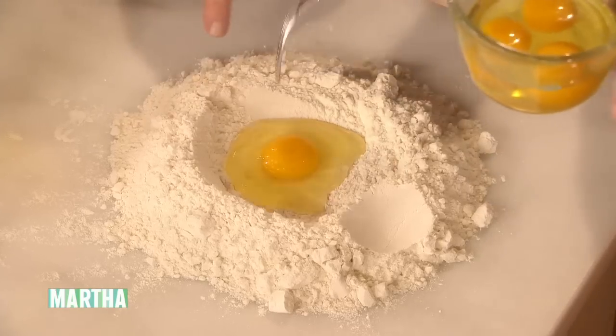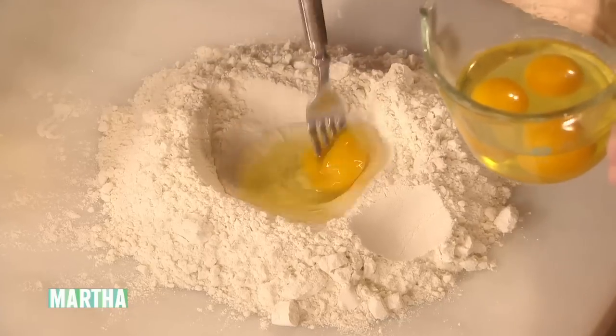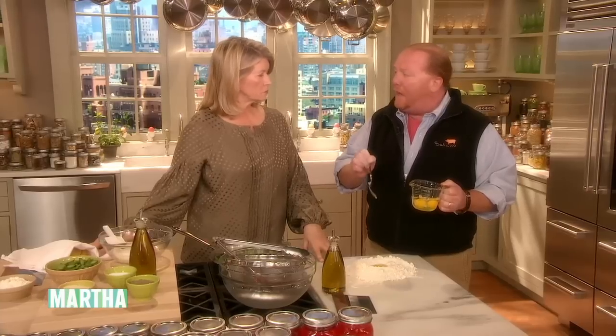I'm gonna make some pasta. So a well? I have about three and a half to four cups of flour, probably three and a half. Just regular or zero zero? You can use either. All purpose works quite well. If you're looking for something slightly more tender, then use the double zero, which is just a little bit more finely ground.